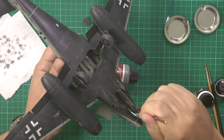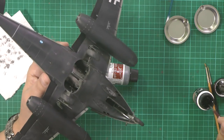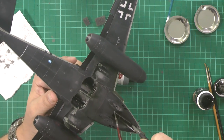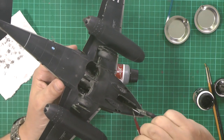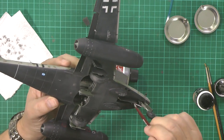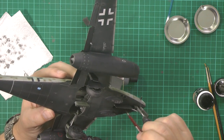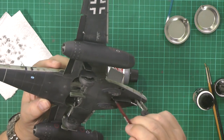It doesn't matter if it goes over to the other side and stuff like that, but what you do want to do is make sure it's all on evenly, because if it's all on even it will all tint the same color. And again if you do go over with it, don't sweat it — nothing that can't be fixed with a damp enamel-soaked cotton bud.